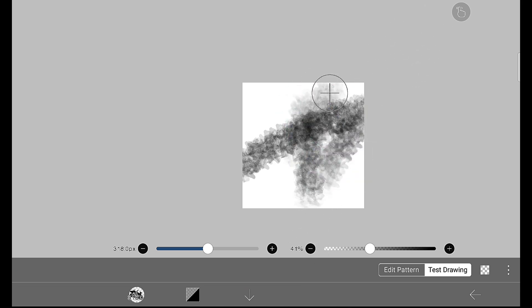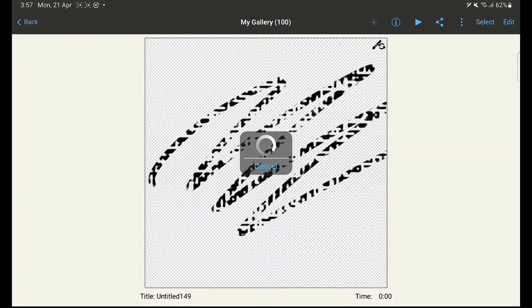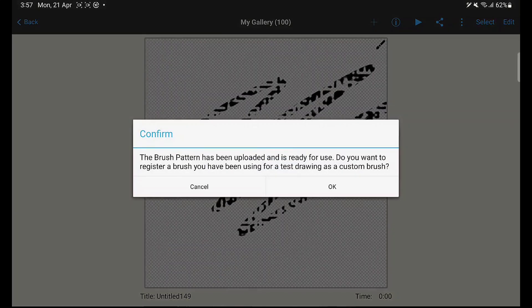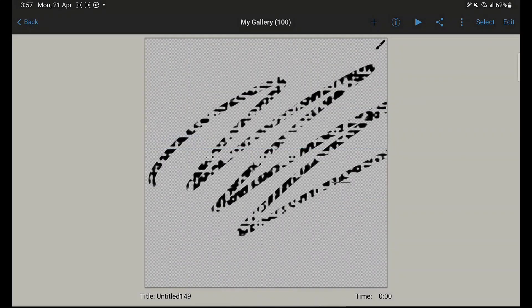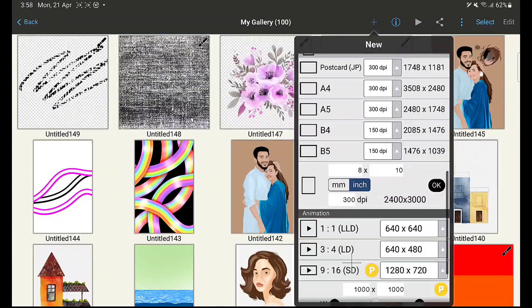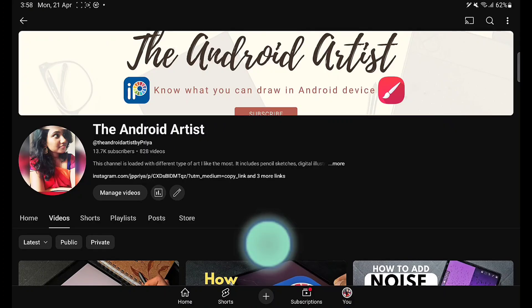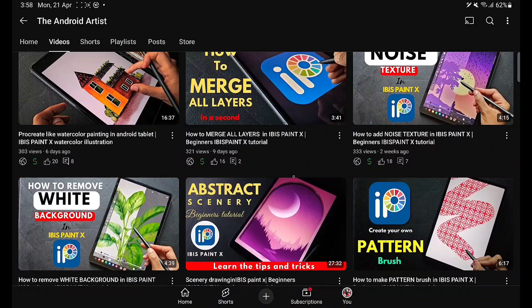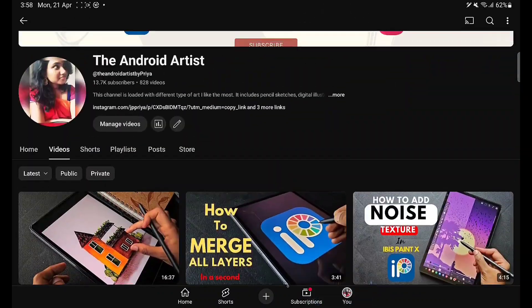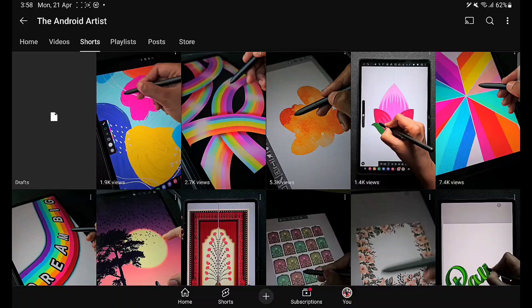This is how the blurring brush works — it blurs at the beginning and end. I hope you liked this tutorial and understood better about creating the four different types of brushes using the brush pattern option. Thank you for watching. If you're new to my channel, subscribe to Android Artist — this channel is specially for Android users. Check out all the other videos from my shorts and my videos. Thank you for watching, bye!